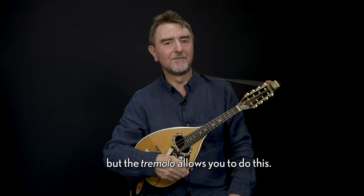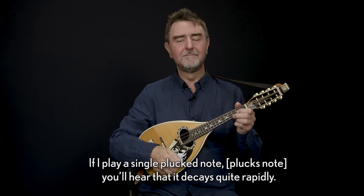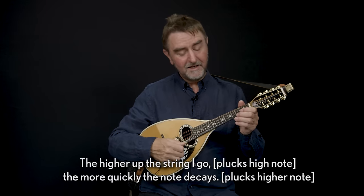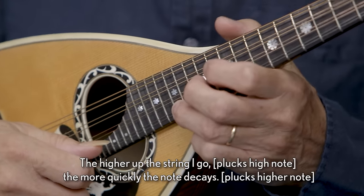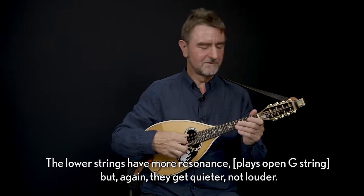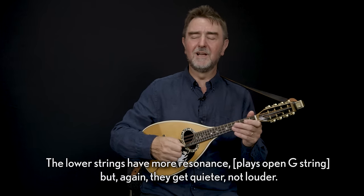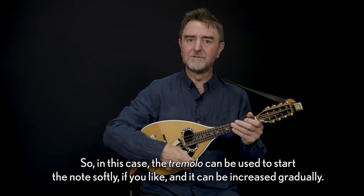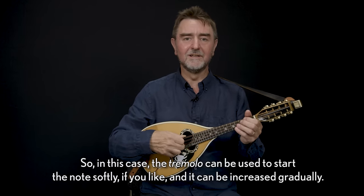It defies logic of the plucked instrument — the fact that you can make a note get louder — but the tremolo allows you to do this. If I play a single plucked note, you'll hear that it decays quite rapidly. The higher up the string I go, the more quickly the note decays. The lower strings have more resonance but again they get quieter, not louder. So in this case the tremolo can be used to start the note softly and it can be increased gradually.